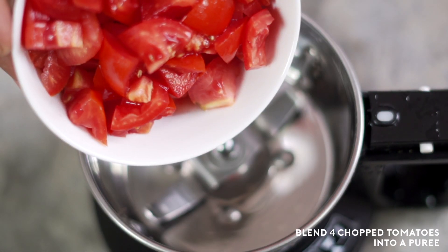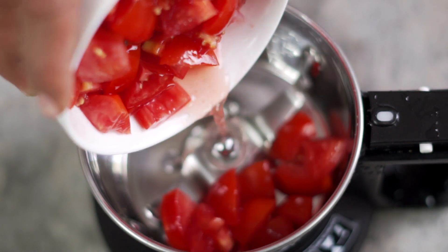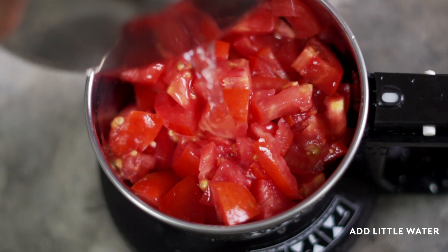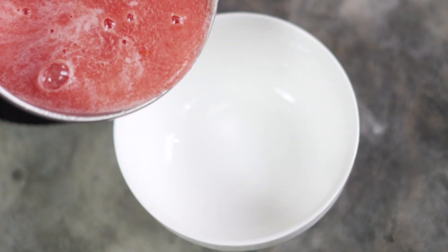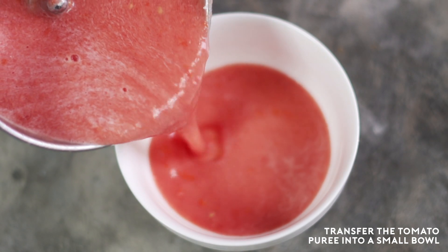Now in the same jar, I'm going to add four chopped tomatoes and a little water to blend them into a fine puree. The tomato puree is also ready, so I'm going to transfer this into a bowl.